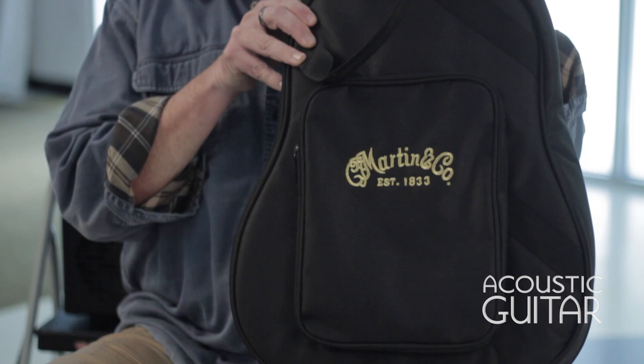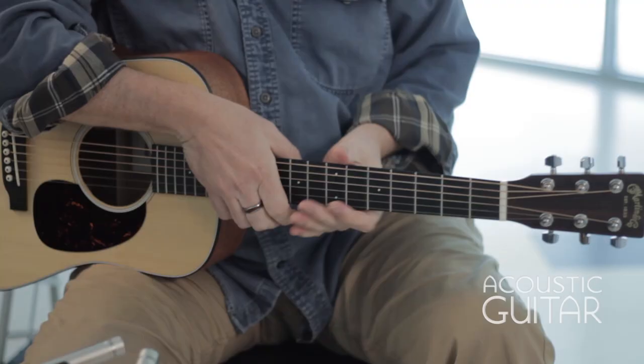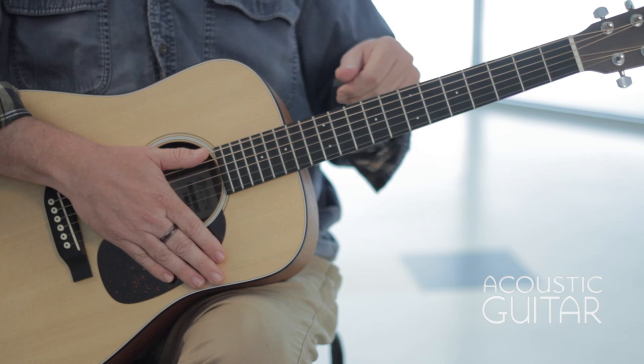Here is the Martin Dreadnought Junior. It comes with a gig bag with handles and straps in the back. So obviously the Dreadnought shape, but not quite the size of it. It's a 23.75 inch scale. We have a one and three quarter inch nut, which is a little bigger — almost like a normal size guitar nut — which makes for some nice string spacing and enough room to put your fingers down and make chords.